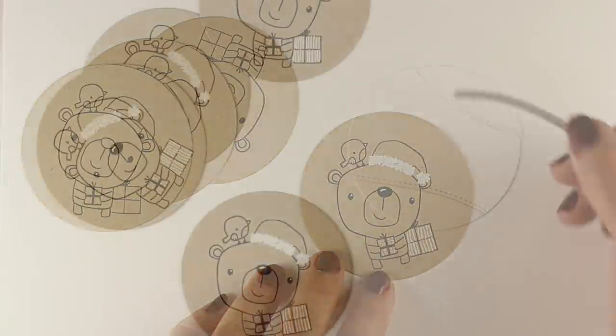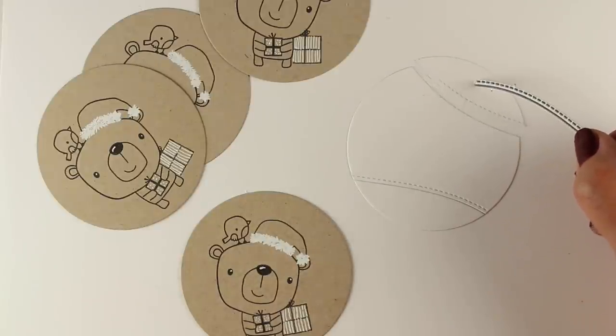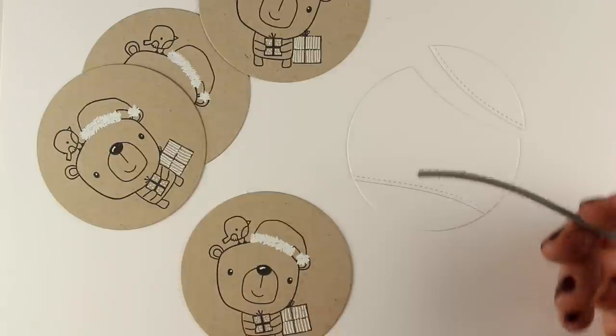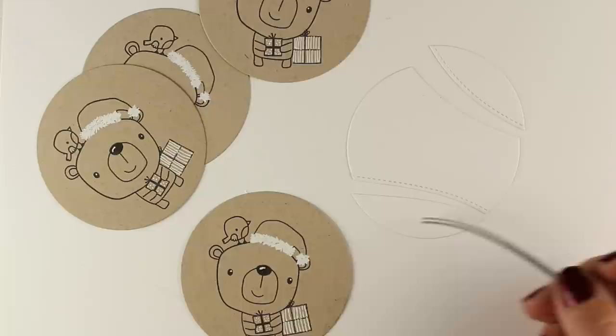These are tags, not like Christmas cards — they're just tags. So if you have people who throw things away, these are easy tags to make. I took the same circle and I took my stitched hillsides dies, I think, from Lawn Fawn.